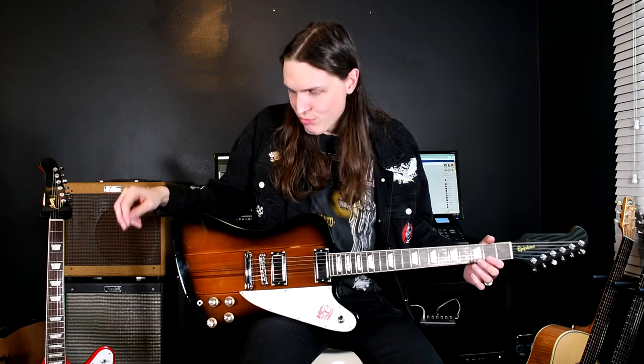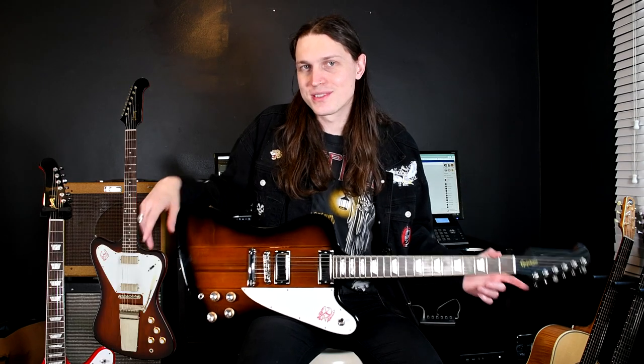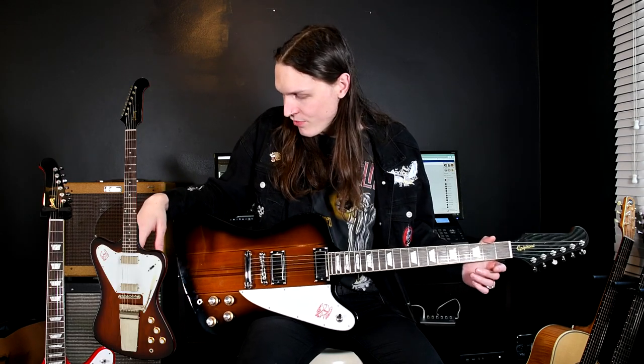This is what's called a reverse Firebird. The less common one is called a non-reverse and it looks a bit like a Jazzmaster or something. So yeah, the reverse Firebird here. And yeah, rock and roll history was born.